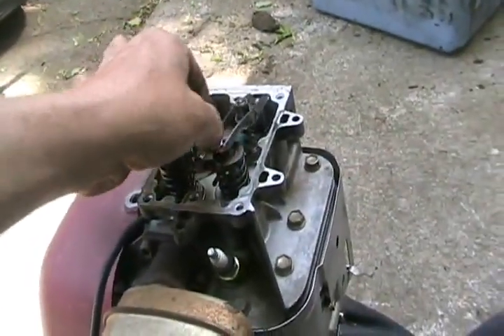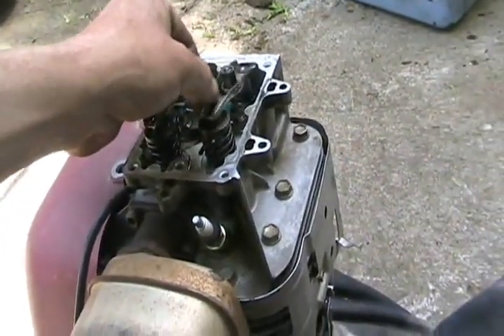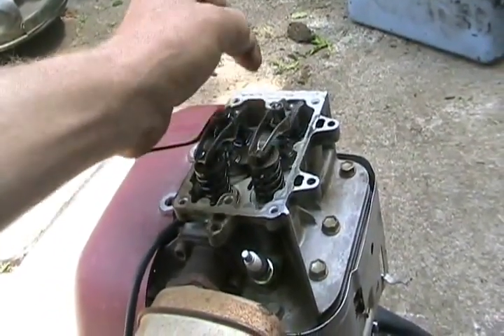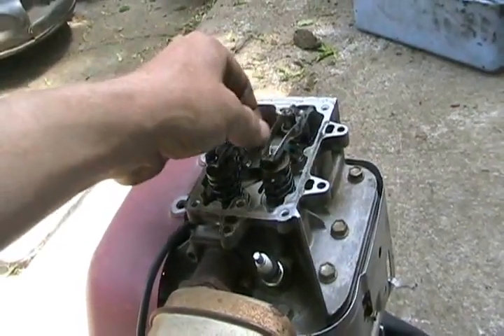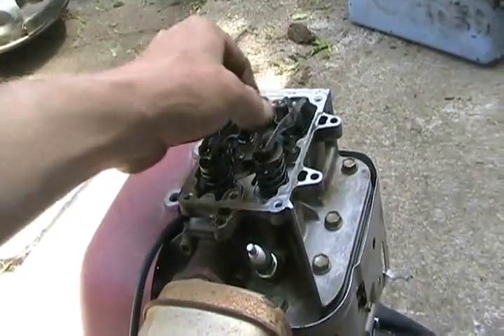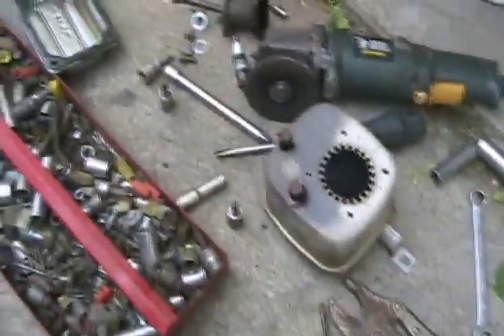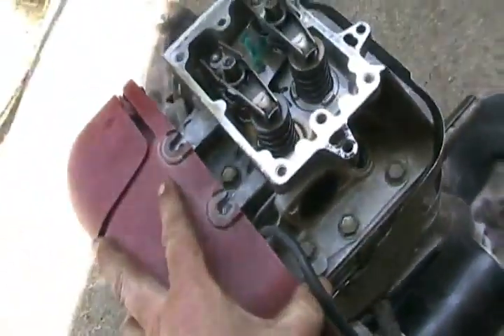Well, first thing wrong — way too much play on this rocker arm. That's always a sign of a bent valve, even in your car. If it's set on TDC, that's the best way to check these things. Had to remove the muffler, now to get the head bolts off.